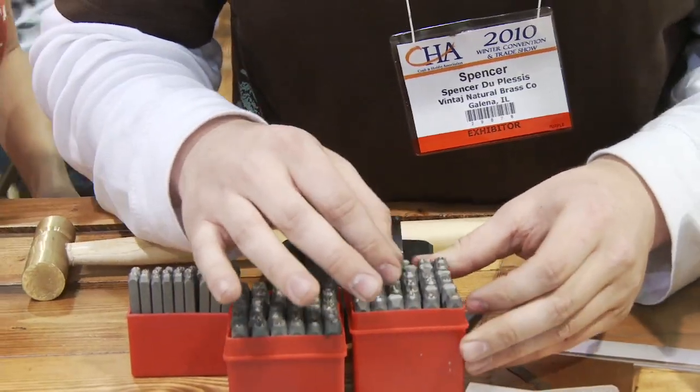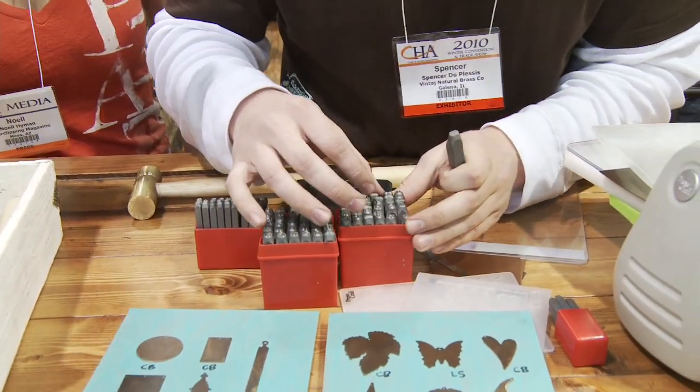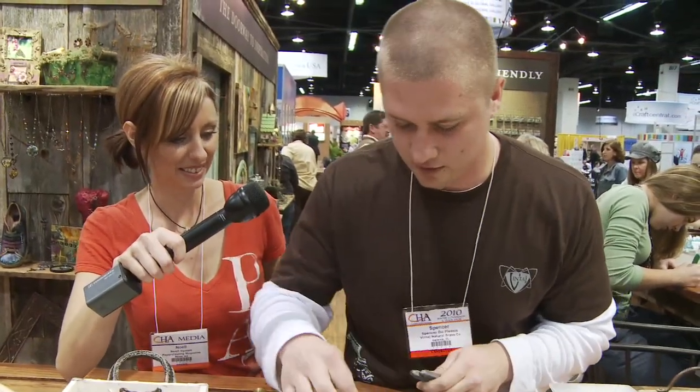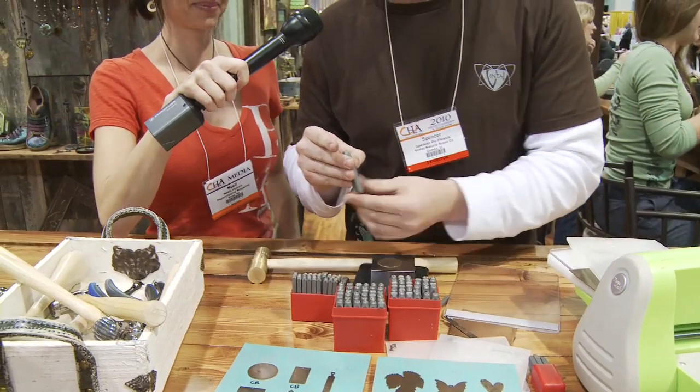I'll use the bigger letters. These are metal letter stamps he's pulling out. Here's an E. It's N-O-E-L-L. Don't want to mess it up.